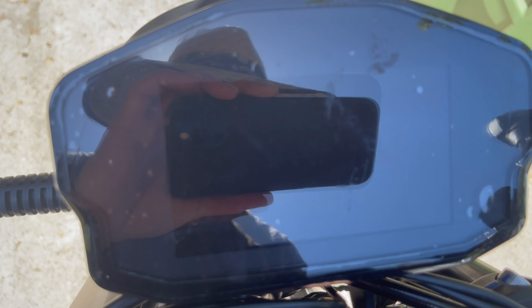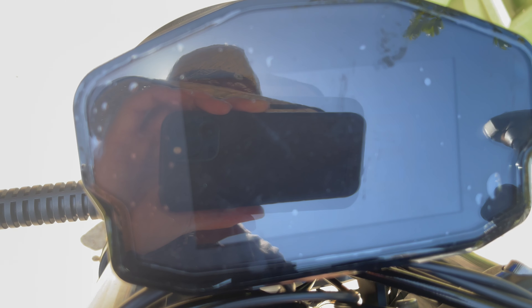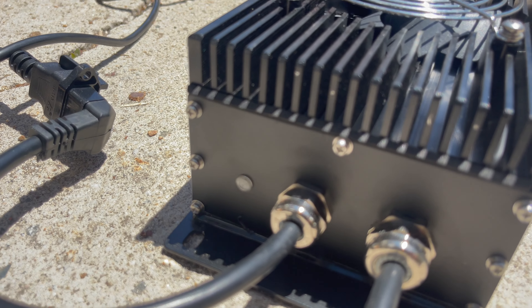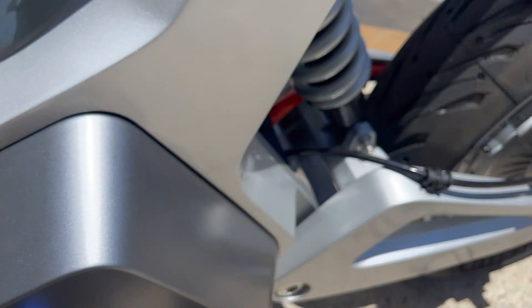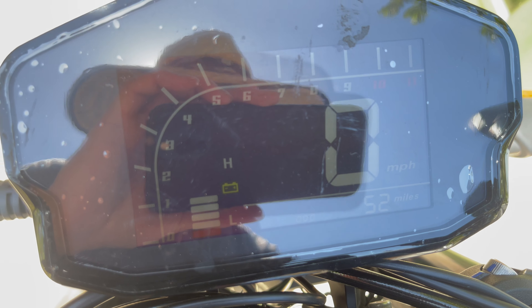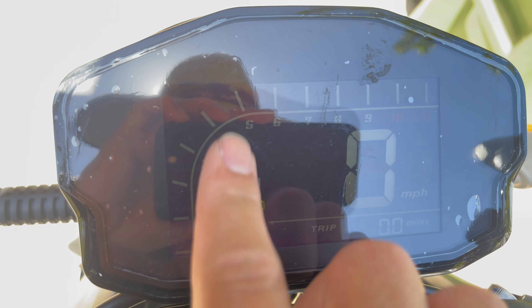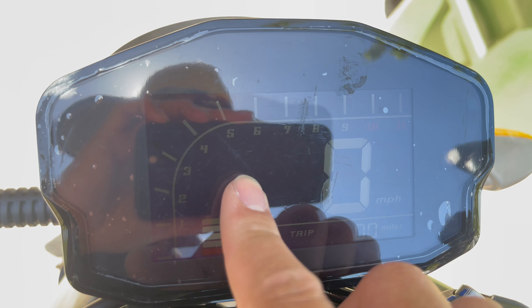There's nothing indicating that it's being charged. The only way to tell is this little red light. So if I turn this on, there's nothing going up and down — nothing clearly indicating that it's being charged.